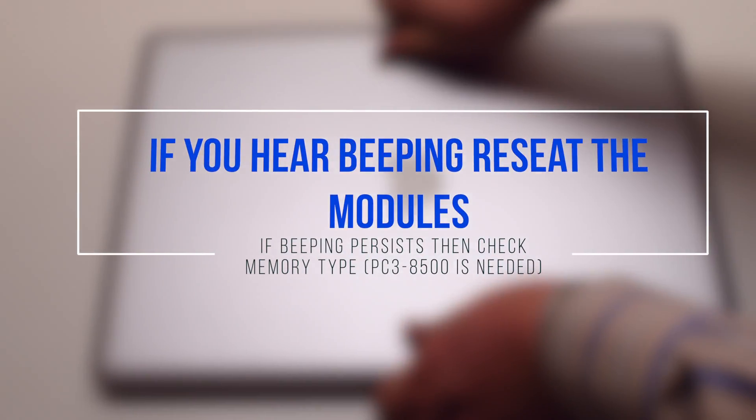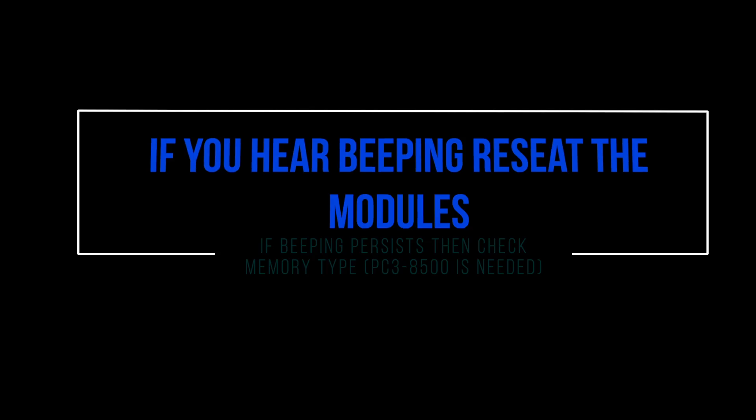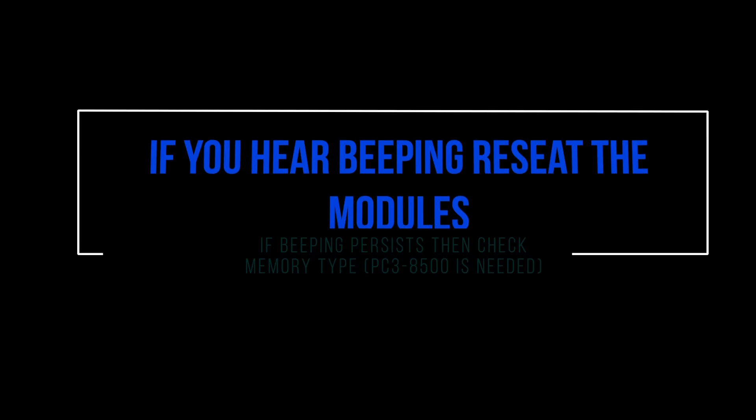If you hear beeps after this installation, make sure that the modules are correctly seated. If beeping persists, check the memory type.